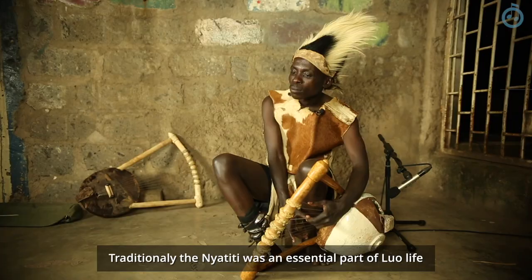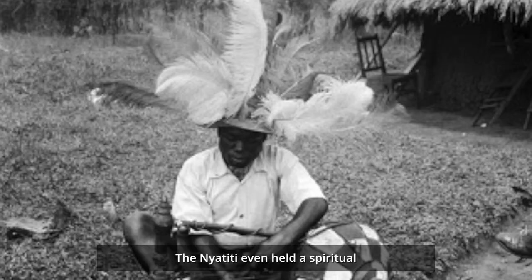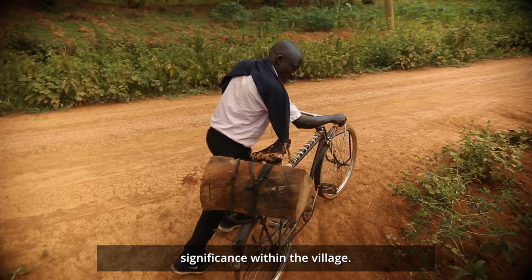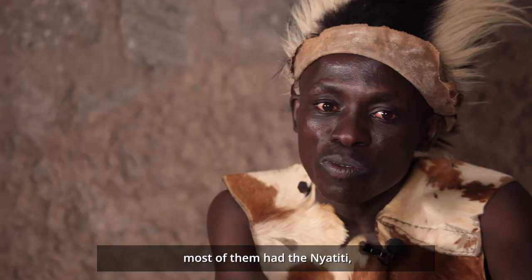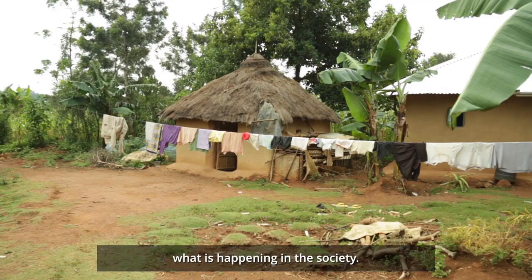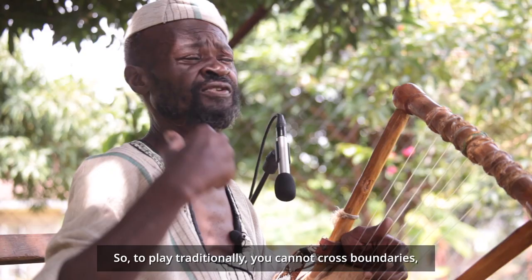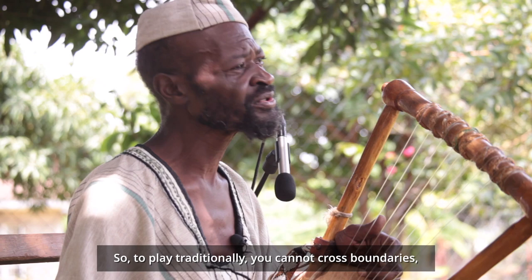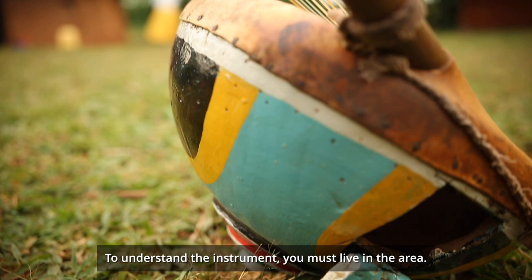Traditionally, the Nyatiti was an essential part of Luo life — it was part of the daily life of the people. The Nyatiti even held a spiritual significance within the village. The witch doctors of the Luo, most of them have the Nyatiti. Sometimes they could play to foretell what is happening in society. The traditional Nyatiti style is inextricably linked to Luo life. To play traditionally, you cannot cross boundaries, because that music is dedicated to a certain sect of people. To understand the instrument, you must live in the area.